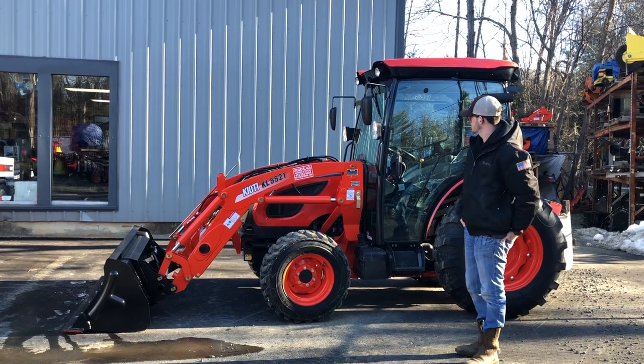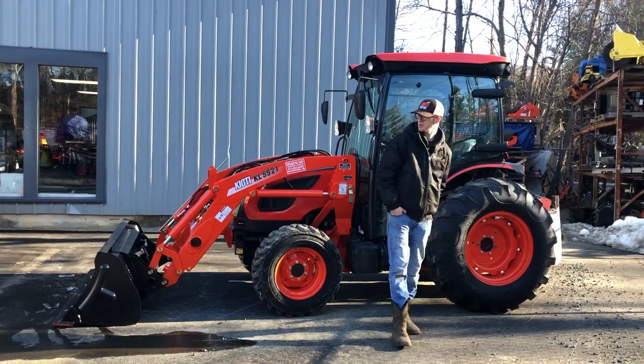Anyway, that's a little overview of these kits. We're going to do a demonstration now, so stick around and check out the video.